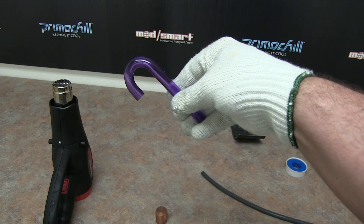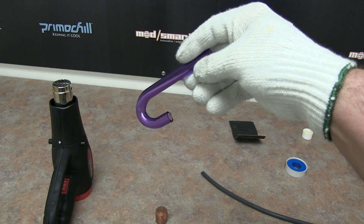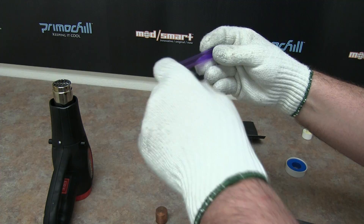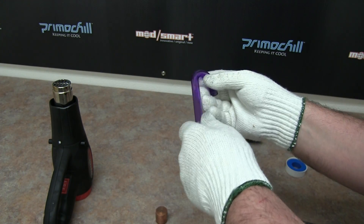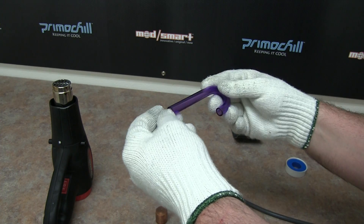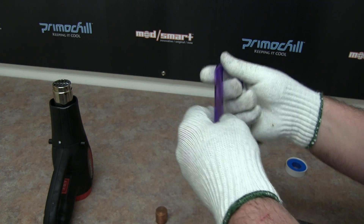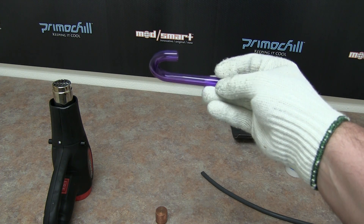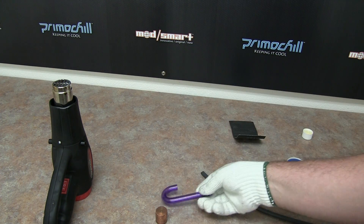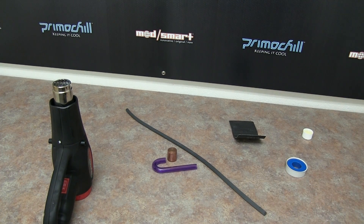Again, this is just a bending video showing you a cool way to get this to bend. We will have another video once we release the acrylic tube line we'll carry, as well as the new fittings we have for these — it's a pretty exciting little project. Feel free to check us out on Facebook; we're going to have some more how-to videos showing how we're getting all these cool things. Thanks so much.